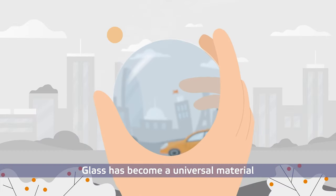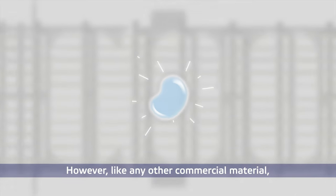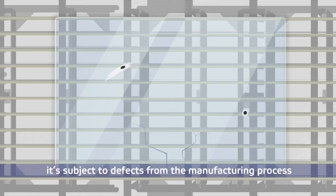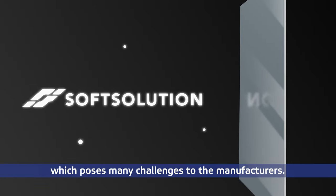Glass has become a universal material that is used everywhere around the world. However, like any other commercial material, it's subject to defects from the manufacturing process, which poses many challenges to the manufacturers.